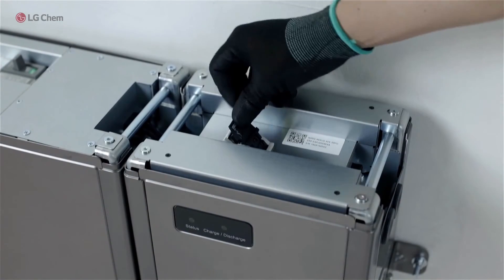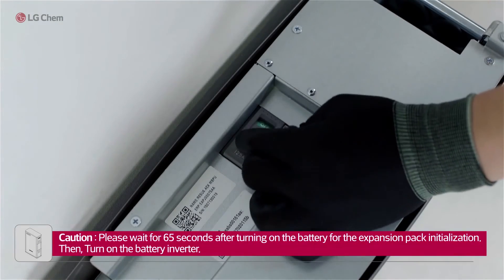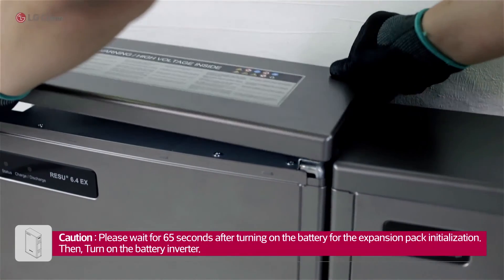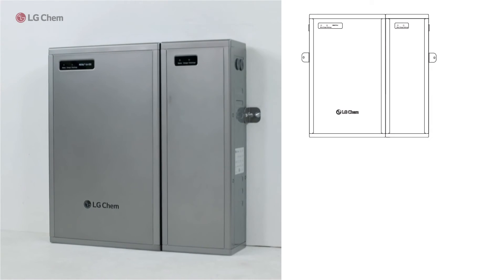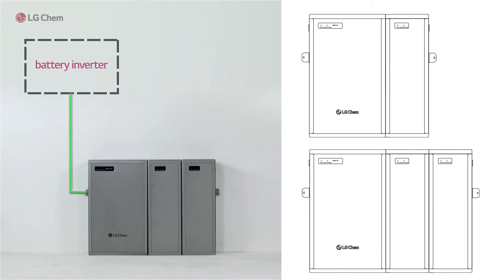Insert the provided fuse into the expansion pack and close the lid. Turn the main pack switch on and close the top covers. The expansion pack installation is now completed. You can add one more expansion pack by repeating the expansion pack installation procedure.